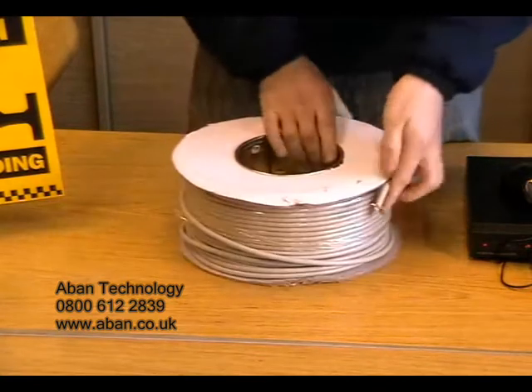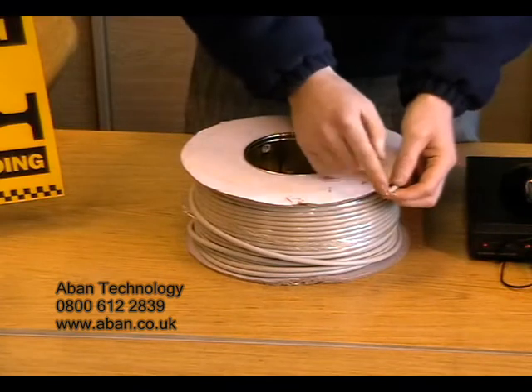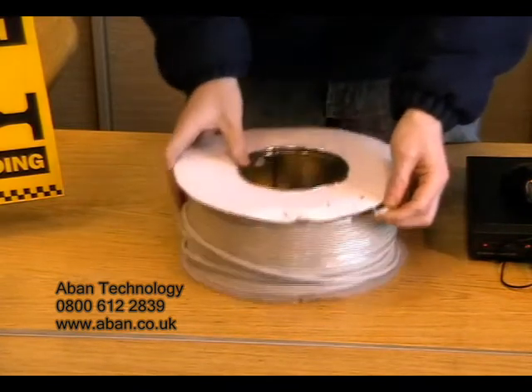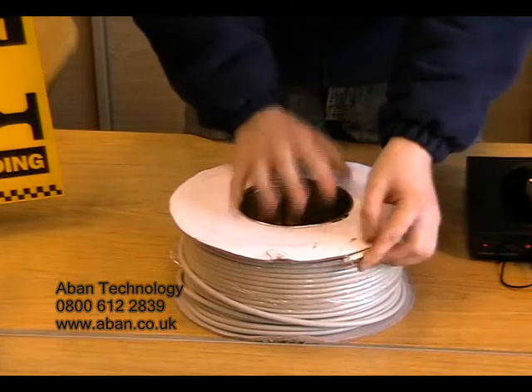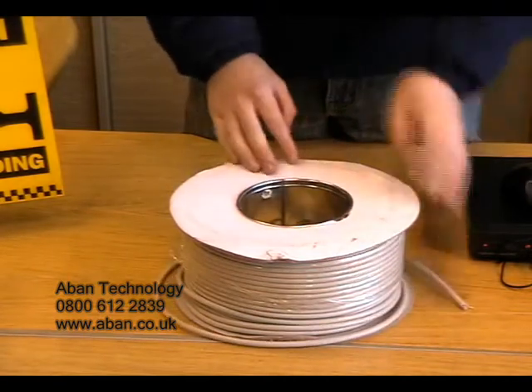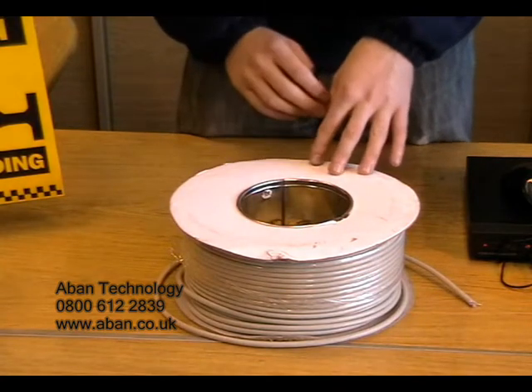Another cable which can be used to transfer the video signal is a LAN cable. This is an eight core cable consisting of four twisted pairs. We have these in 100 meter reels and we can also supply 305 meter boxes, both indoor and outdoor.